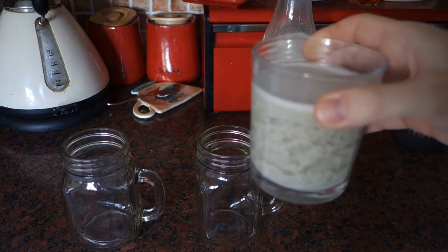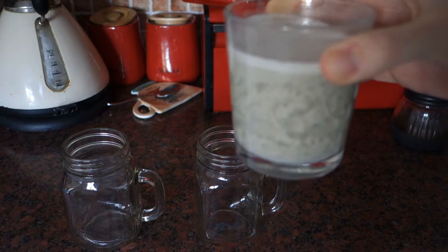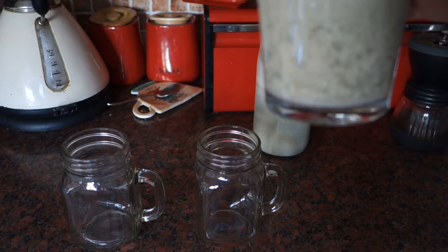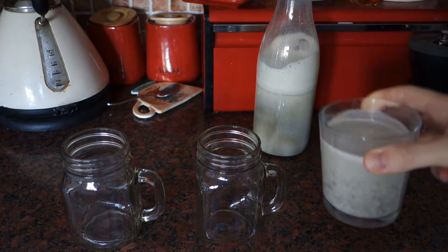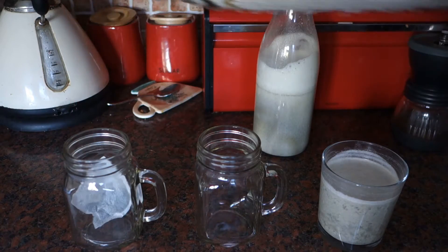The microwaved milk is actually already starting to separate out, which is a bit of an issue. I wonder if this hemp milk is really homogenized enough, or if heating hemp milk actually has some effect like that. In any case, let's have a look at what happens when we mix it.